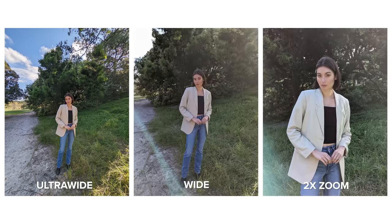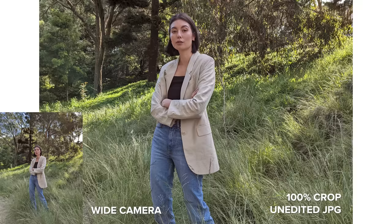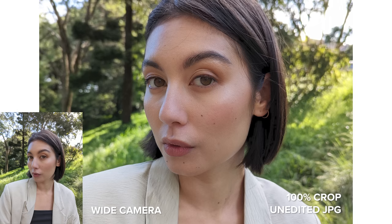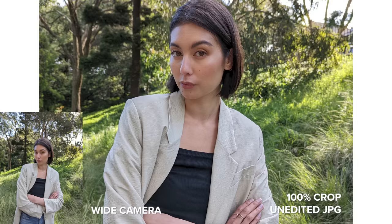Here's a photo I took with Amal and I standing in the same spot to show you the main focal lengths we have in the 7: ultra wide, wide, and two times zoom. In my opinion, having the ultra wide and wide camera with two times is enough to be able to capture a variety of high quality photos on a mid-priced phone.